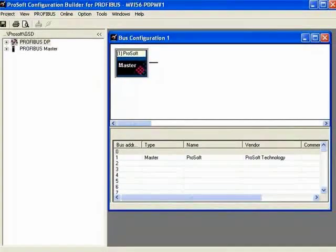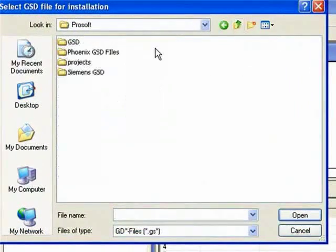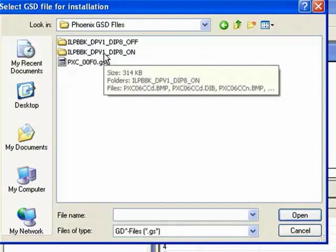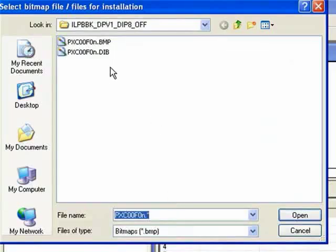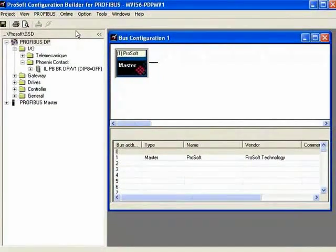The very first thing is that we see our master is already defined. Now we'll add some GSD files. I'll go to Install GSD and browse to the different locations where I have my GSD files. For the Phoenix Contact PBPLBK, I'm going to choose this GSD file. Now it's asking if I have any pictures — I'll choose the bitmap.